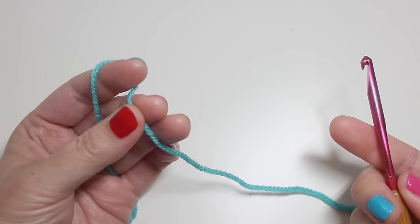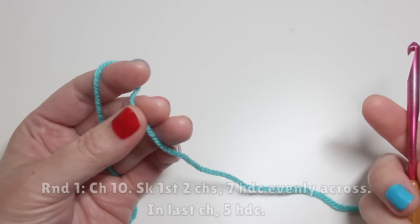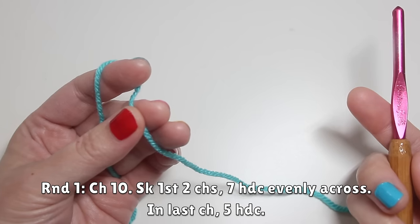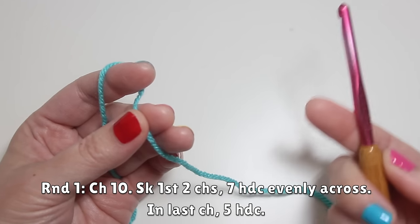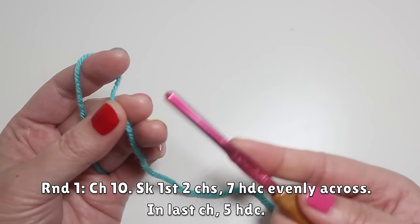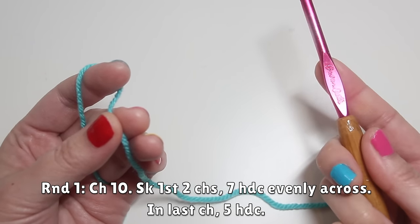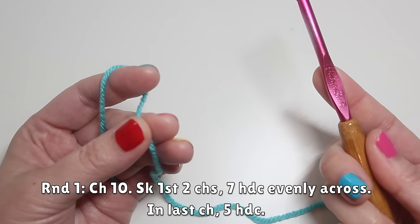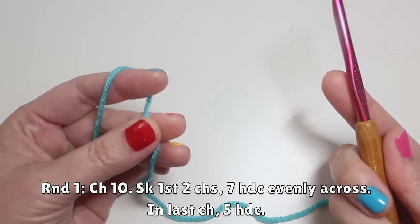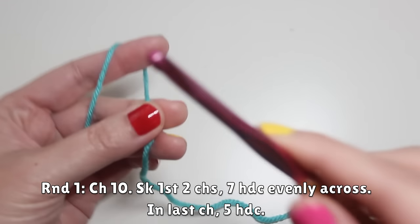You're going to begin round one with a chain ten. As noted in the pattern, the first three rounds will work up a regular oval. Then in the last two rounds, you'll see how we change the stitch sizes to alter the shape and turn the oval into a jelly bean shape. So before round one, chain ten.